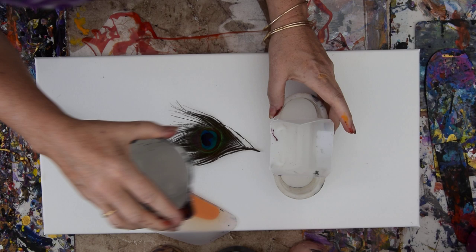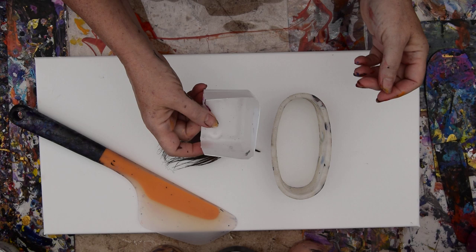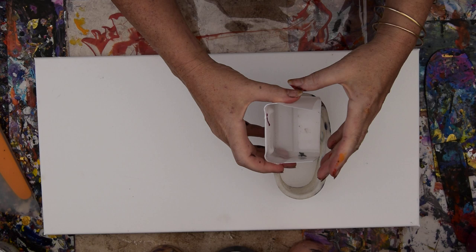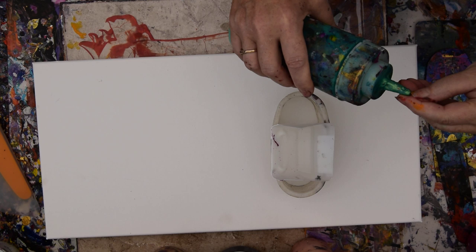It could be anything. This happens to be the bottom half of a rubbing alcohol container, but I think the bottom of little pint containers of milk or whatever you happen to use would work fine. And it doesn't have to be this way — it could be the whole bottom. I'm going to put my paint in there, and the colors I'm going to use are going to be similar to that peacock feather.